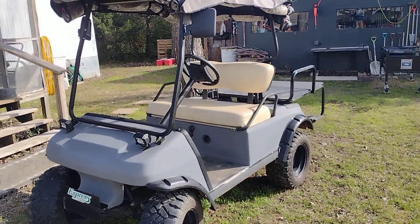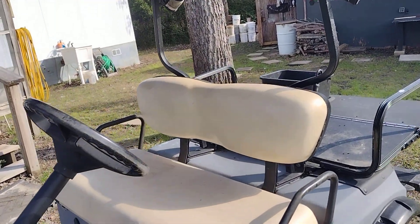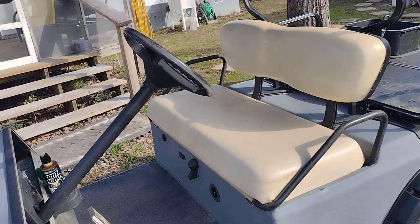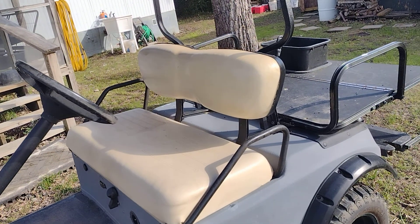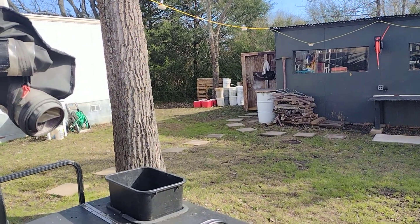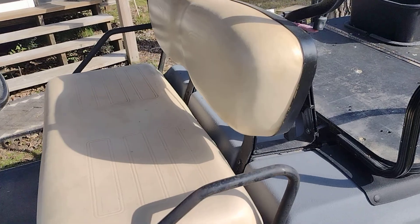I've been wanting to make this video for quite some time. We bought this lithium golf cart battery for this 1995 Club Car DS golf cart to convert from the old batteries, because they were no longer any good, so we decided to go with lithium.